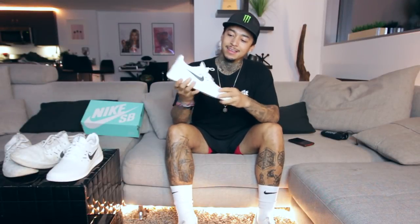What up guys? This right here is my first shoe with Nike SB. It's an honor to have a shoe with Nike. I'm really thankful to them for giving me that opportunity. There's only been a few skaters that gotten to design their own shoe and it's an honor. I'm stoked.